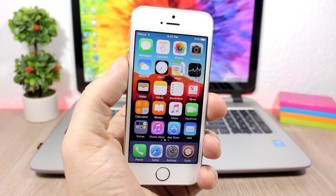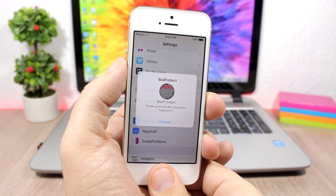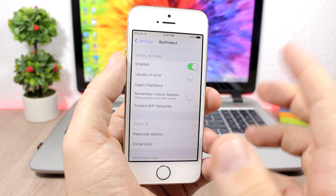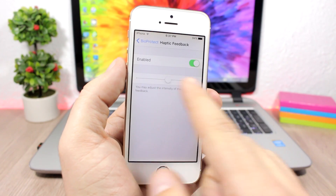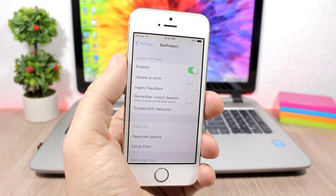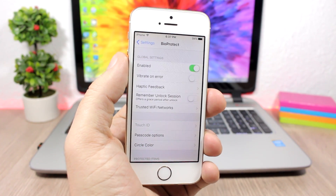Let's go to the settings of this tweak. Of course, the settings are locked with your Touch ID. Here you have an enable button, then you have 'Vibrate on Error' — so if it doesn't recognize your Touch ID it will vibrate. Then you have haptic feedback, which you can enable and set the strength with a slider. Lower down, you have 'Remember Unlock Session' — if you unlock an app, it will stay unlocked for two or three minutes.